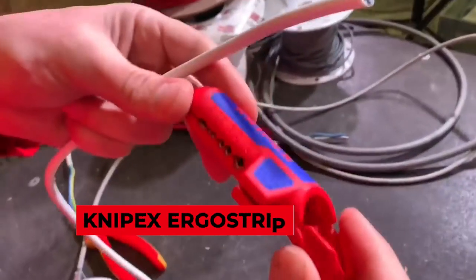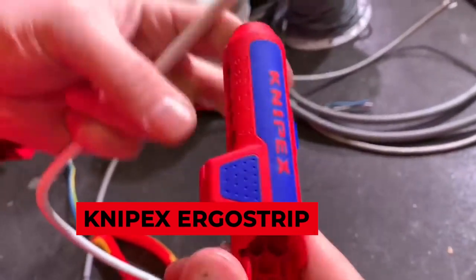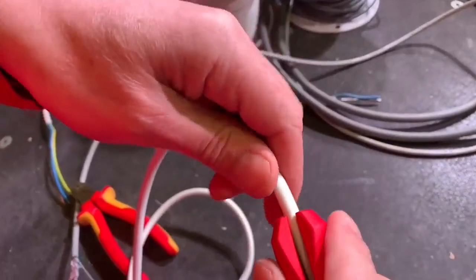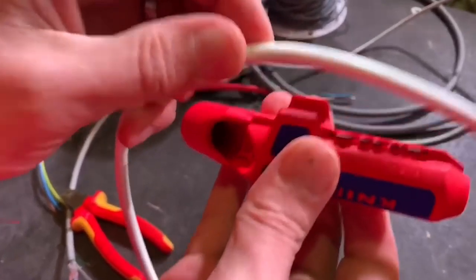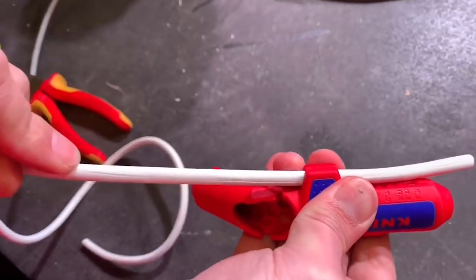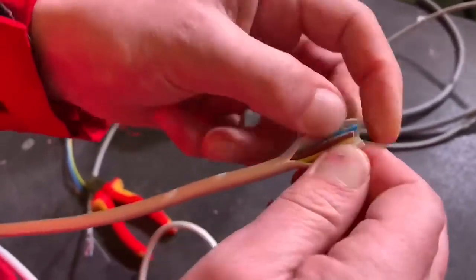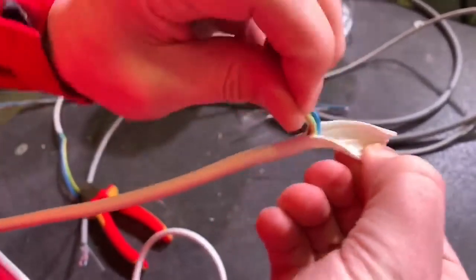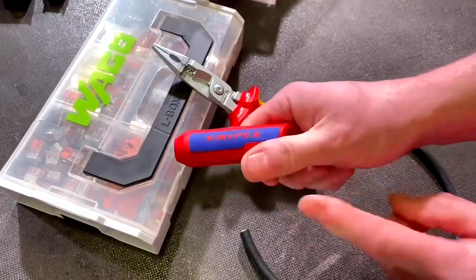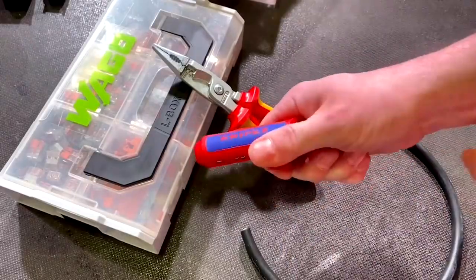Knipex Ergo Strip. This practical and compact Ergo Strip combines three functions into one — namely stripping, slitting, and dismantling any all-round cables. It's a very handy tool that comes in the shape of a pistol, which can be used even in the tightest of spaces, making your work as an electrician much less hectic. What's even better is that the tool comes with length guides and ridges to ensure high accuracy while working on cables.